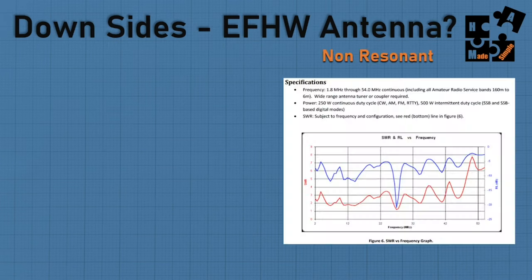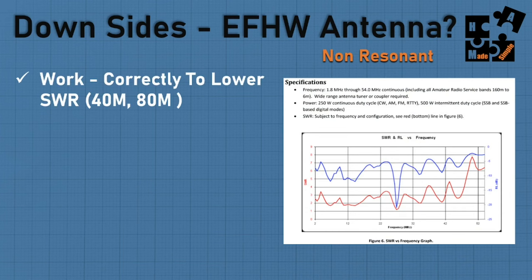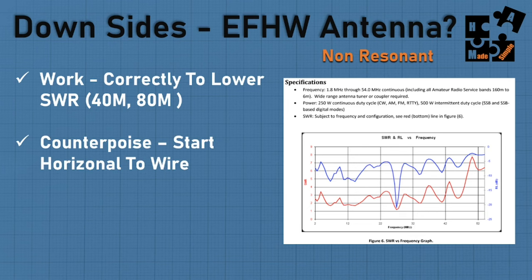The downside of NVIS is that it takes work to correctly lower your SWR on the 40 and 80 meters — the 20, 15, and 10 work great. A counterpose is where I start. I go horizontal to the wire, then move it out. I actually went up and down my 10 to 12 foot pole a couple times before extending the counterpose out — that gave me the best readings. Maybe someone can comment on why.